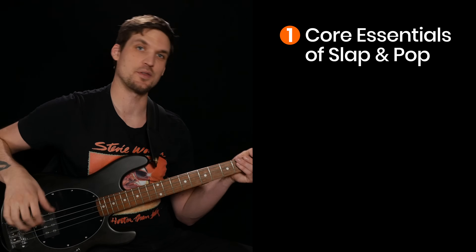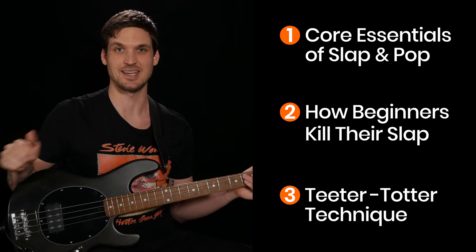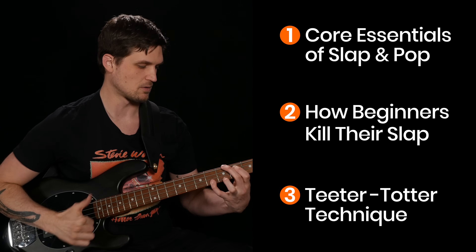In this video, I'll show you the core essentials of popping for thumb up or thumb down slapping, how beginners kill their slap with bad popping technique, and the teeter-totter technique that all pro slappers use to keep their slaps and pops flowing easily, even at crazy speeds. But before I get to the all-important teeter-totter technique, let's quickly make sure you've got three slap and pop core essentials in place.